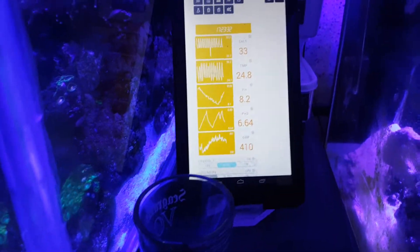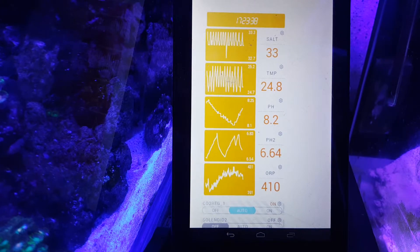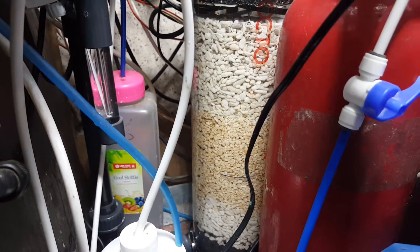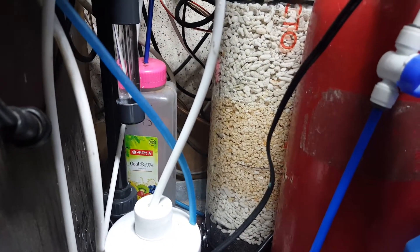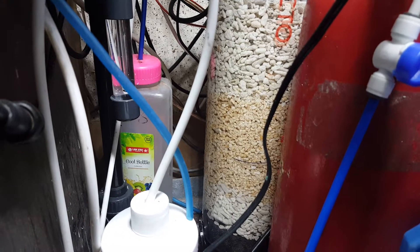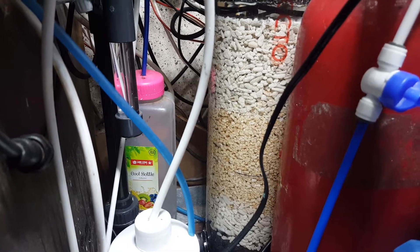Then let's see what happens to the ORP — in my opinion the ORP should dip down immediately, so we'll see that in a while. Just a little update: this is my calcium reactor running, filled with coral crush. In between the brown part is the marine custom media, but I decided to again use the coral crush and it works the same way.